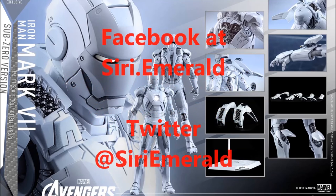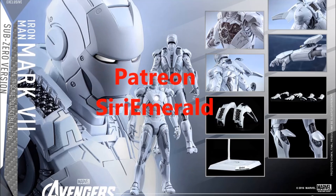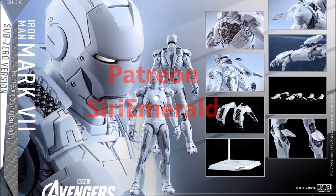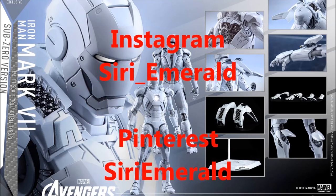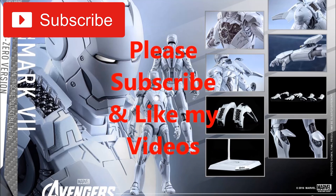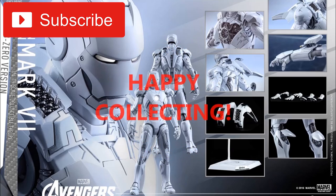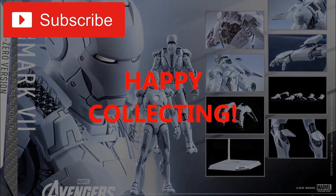Follow me on Facebook at Sari.Emerald and on Twitter at SariEmerald. If you like what you see, you can subscribe to me on Patreon — every little bit helps. Follow me on Pinterest and Instagram. Share this video and click the thumbs up if you like it. Subscribe to see more of my videos. Thanks again for watching, everyone. Happy collecting. Have a great day.